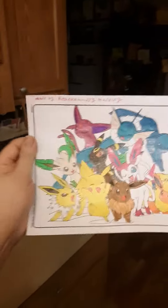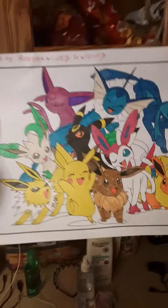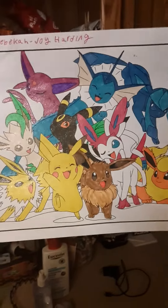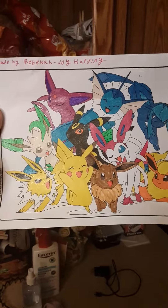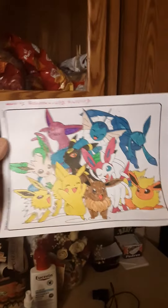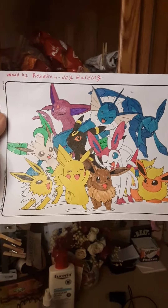And here it is — a coloring in of the Eeveelutions, and Eevee and Pikachu. Honestly, I really like it.